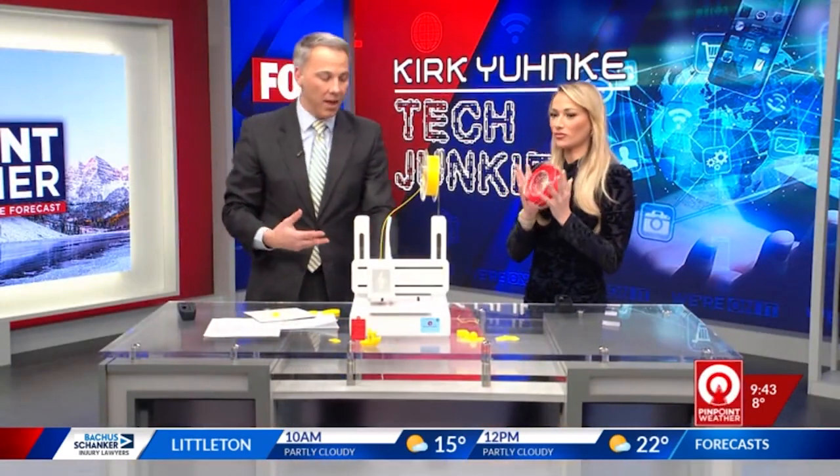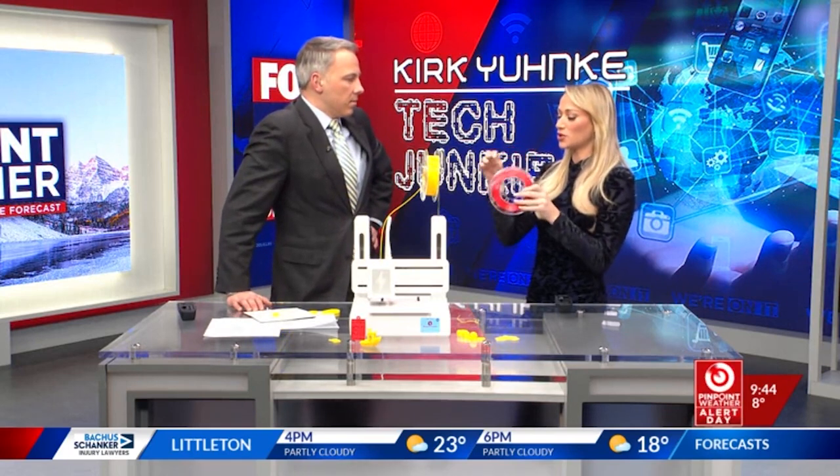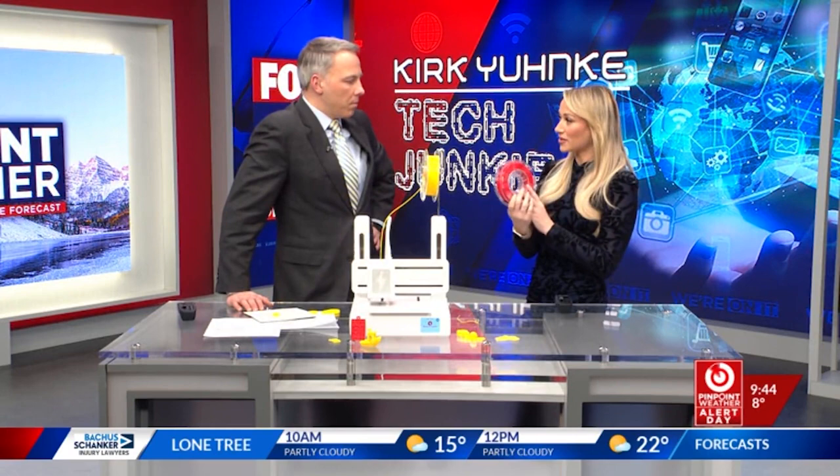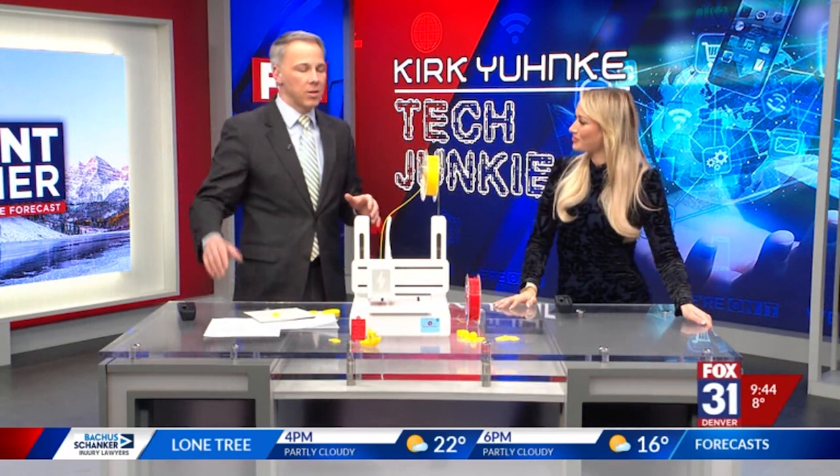I think if your kids are into STEM and engineering and all that kind of stuff, they'd love this. These little spools of plastic are not very expensive — about $11 if you order them from the company. Not too bad. Endless possibilities. I'm a big fan. Toybox.com is the website if you're interested.